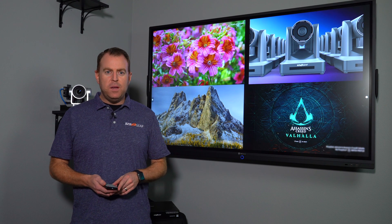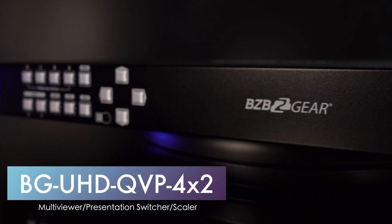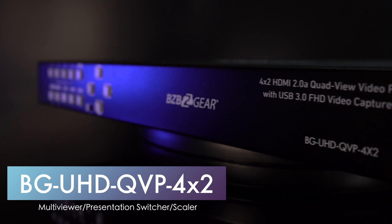Hey GearHeads, Nate here from the tech support team. Today we're doing a video on the BJUHD QVP 4x2 Seamless Multi Viewer and Presentation Switcher.